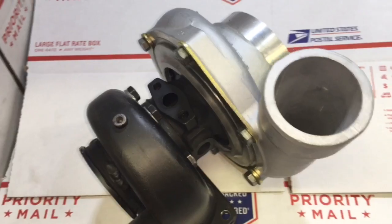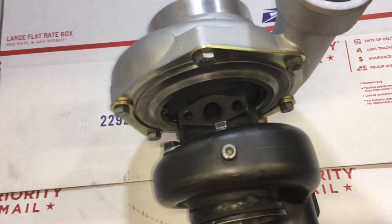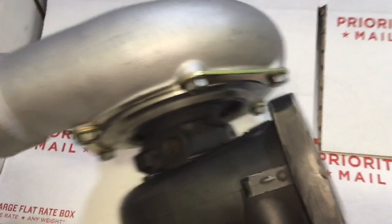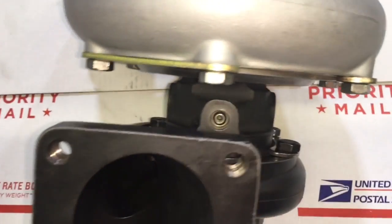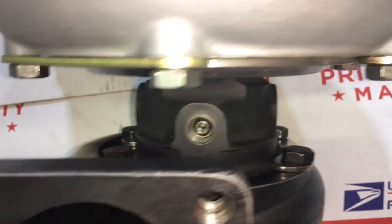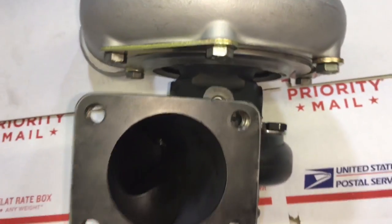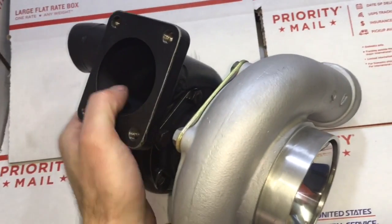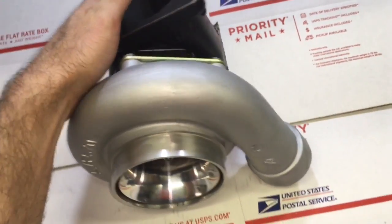Thank you guys so much for watching this video. Hopefully you picked up a lot of good information on whether or not you should buy one of these turbochargers. I think they're great; however, I prefer to have a larger turbine housing to actually use the amount of power that turbo is capable of. Leave some comments below on what you think of this turbo, and if you've ever had one, tell us your story.